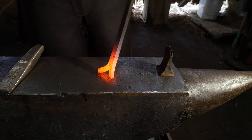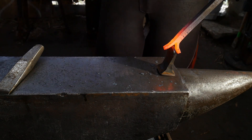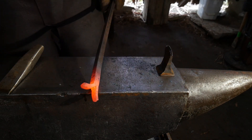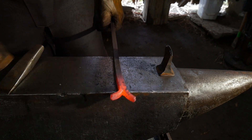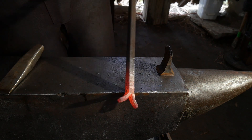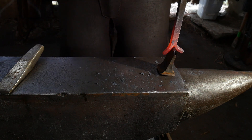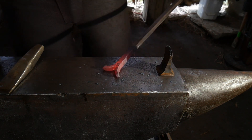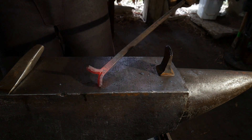As you can see here, I am just using the hot cut hardy in the anvil top to start the split opening it up. Basically I'm cutting the webbing down between the two cut lines from the previous heat, and we're just going to keep driving that all the way down into the bottom of the cut.